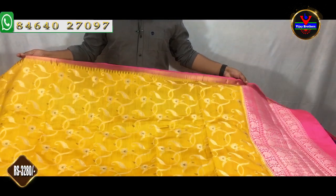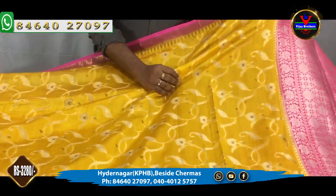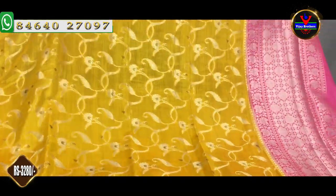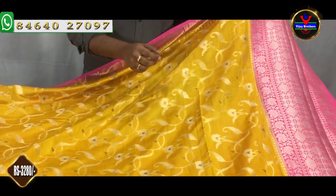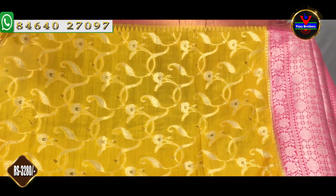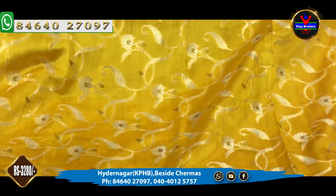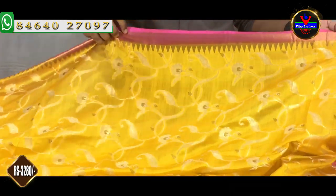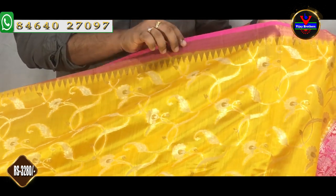First, it has a nice mustard and pink color combination with a lot of beautiful color combinations. The fabric has a lot of soft, free-carrying material. We have a silver color jerry with a leaf and flower design. We also have an antique jerry with a silver color jerry. We have a 3-inch border and a pink color border. We also have a temple border.